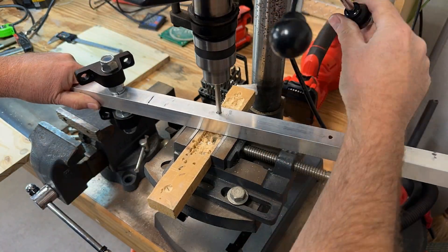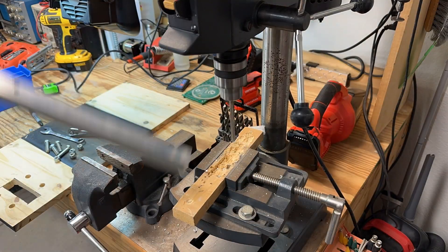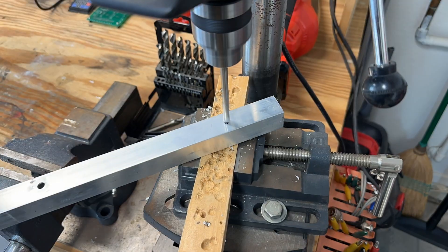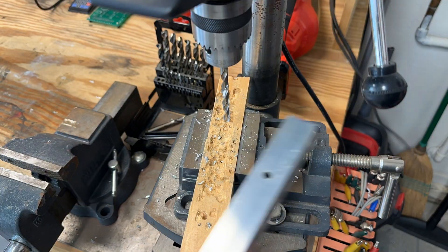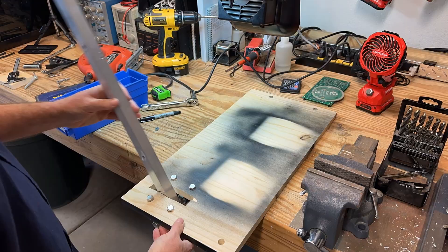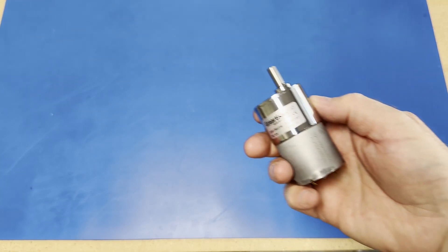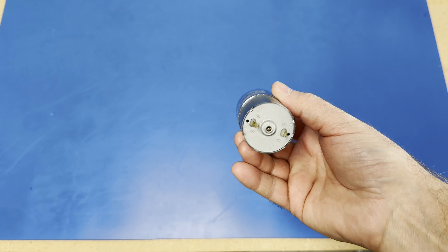Bolt locations for the leg and torso were marked on the aluminum tubing, and the holes were drilled. We designed and printed a motor bracket to securely mount this 12-volt DC gearhead motor to the drive system framework.